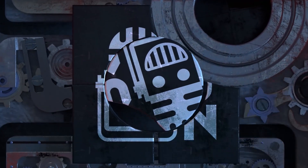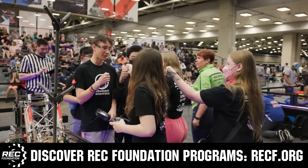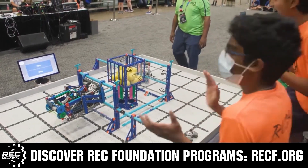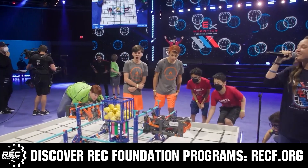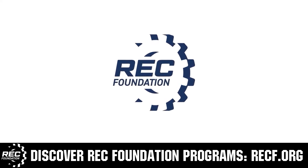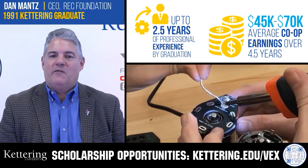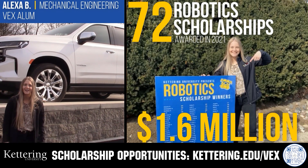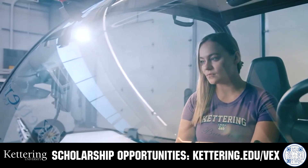This video is brought to you by viewers like you and in partnership with the following. The Robotics Education and Competition Foundation provides fantastic programs for students from elementary school through college, including VEX, Aerial Drone Competition, Online Challenges, JROTC, Girl Powered, Scholarships, Certifications, and so much more. Visit RECF.org and get connected. Discover how Kettering University students engineered their success with amazing co-op programs. Those accepted can apply for a robotics scholarship providing up to an additional $5,000 a year in tuition assistance. Visit Kettering.edu to learn more and apply.